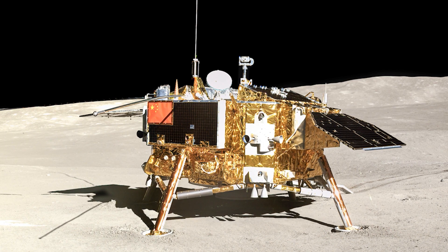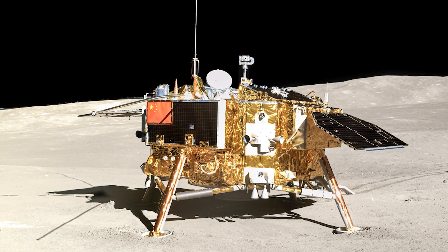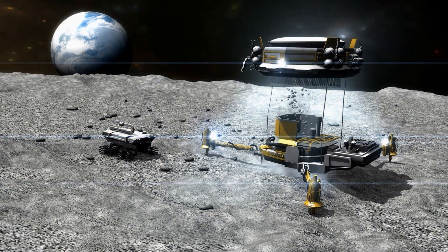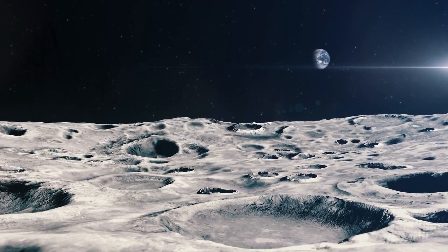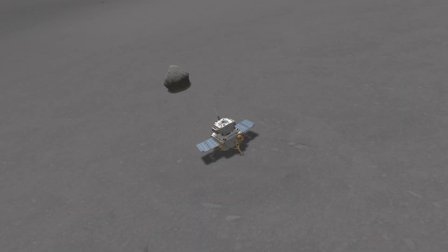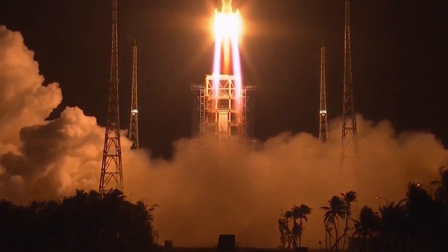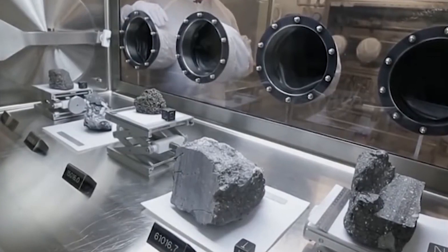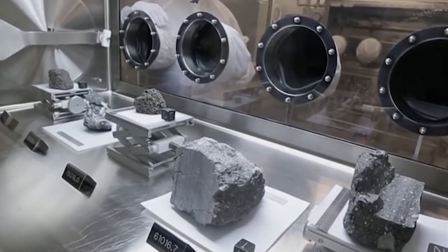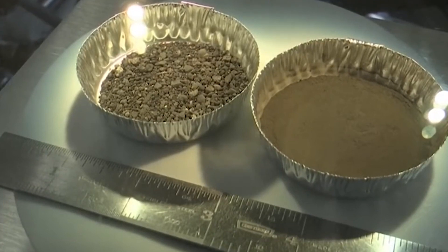Instead, young lunar volcanism may have resulted from fusible, readily melted components, according to a team of researchers led by Chen Yi from IGGCAS. The lunar mantle has relatively recently melted, which can be accomplished by either increasing the temperature or decreasing the melting point. It would help to have a rough idea of the pressure and temperature at which the recent volcanism began. According to Chen, 27 clasts of Chang'e-5 basalt were compared to Apollo basalts using a series of fractional crystallization and lunar mantle melting simulations.